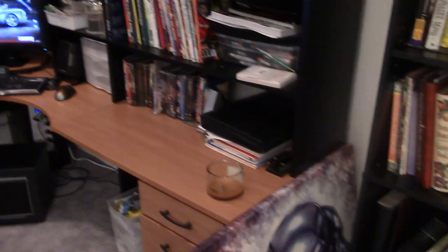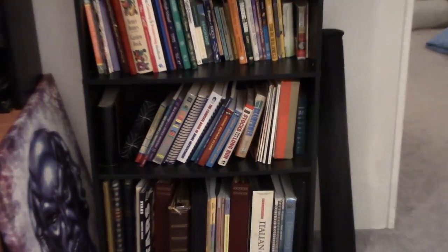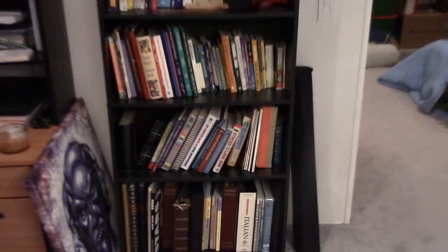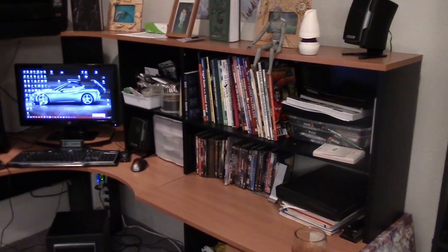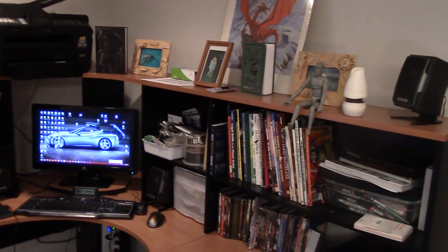I've got my reference materials — a lot of books in there. Some are not comic book reference, like 'Stocks for the Long Run' — you never know when you'll need that. But a lot of it is comic book reference, movies, things like that that I can get inspired by.